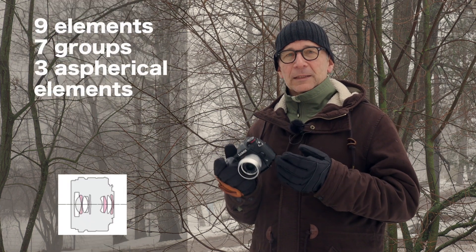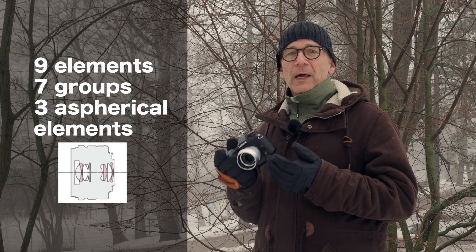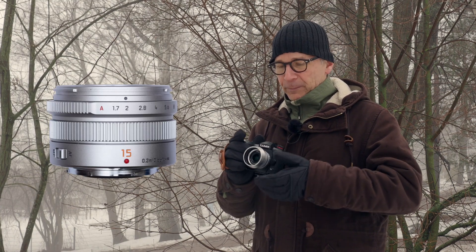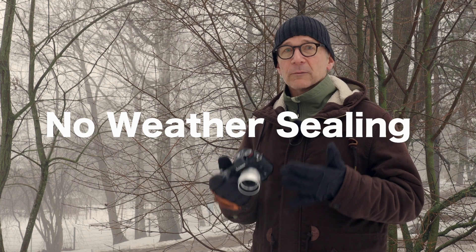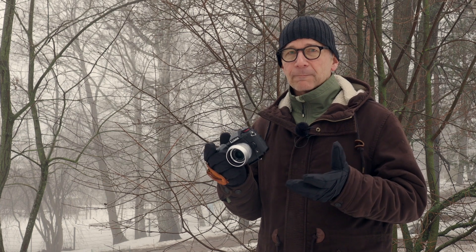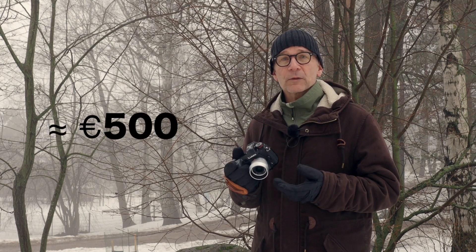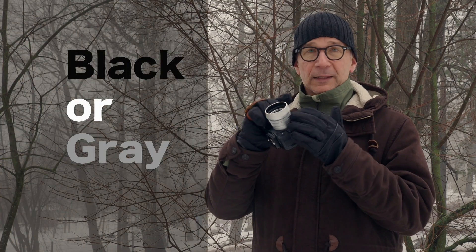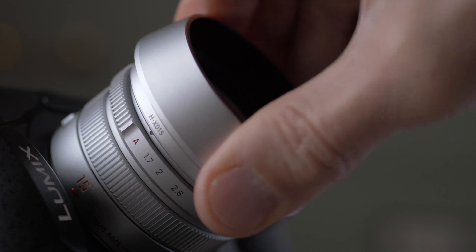This is a Leica branded lens, so it means it's a premium class glass in the Lumix product lineup, and it certainly feels like a premium product. It's very solid build quality; the body is metal and it feels very robust. However it's not weather sealed, which would be nice for example today because it's foggy and a bit rainy. The Leica branding doesn't affect the price too much fortunately. This lens goes for about 500 euros including tax here in Europe, and it can be had either in black or silver gray like this. The lens hood is included in the price, which is good.